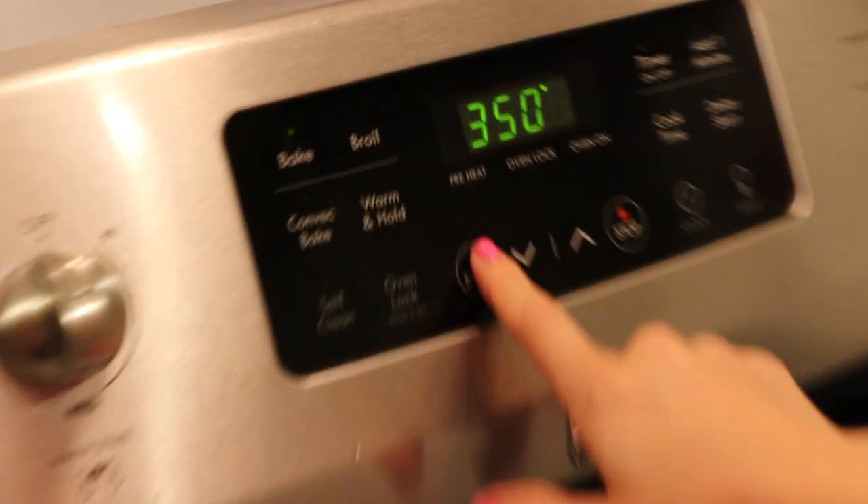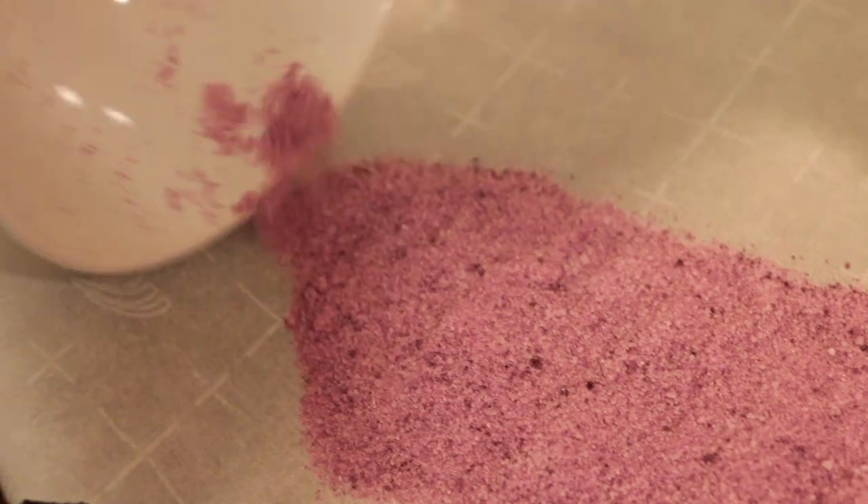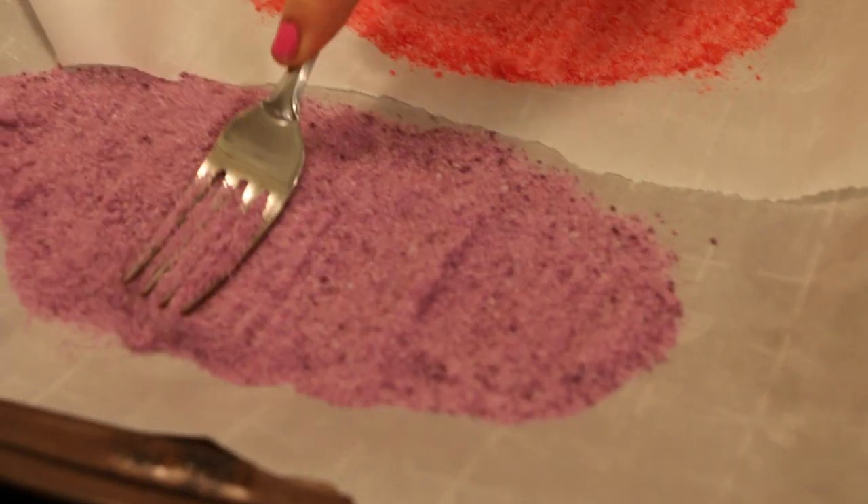Now you're going to preheat your oven to 350 degrees. While you're waiting for your oven to preheat, you're going to pour the edible sand onto your parchment paper. Repeat that step with each of your sands. If you see any lumps, squish them out before you put them in the oven.